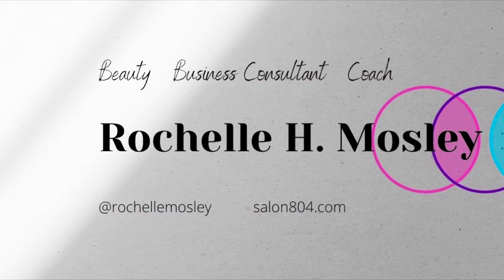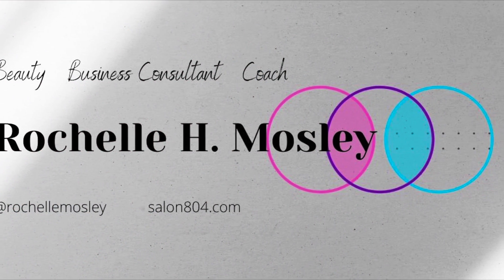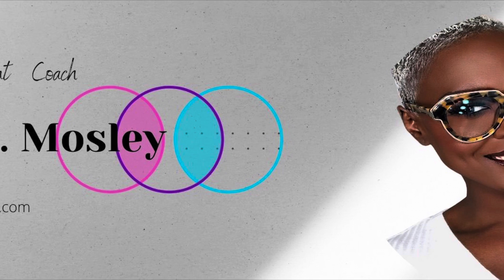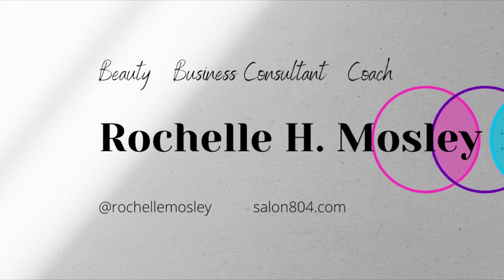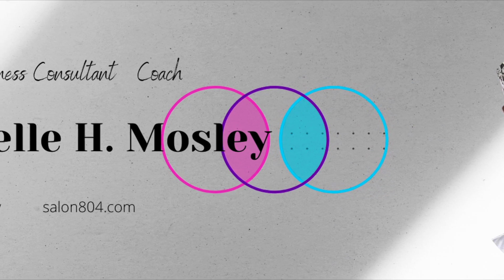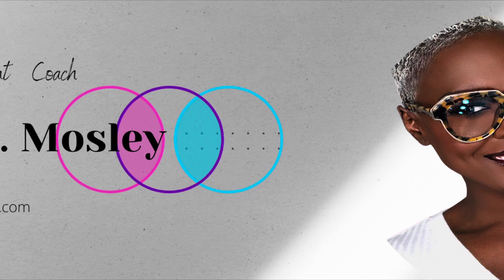Thank you so much. Subscribe and share the Rochelle Mosley color video. There's more to come, so stay tuned. Please share and subscribe — so many videos are yet to come. Thank you.